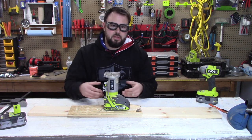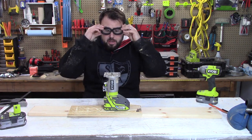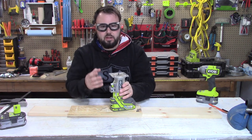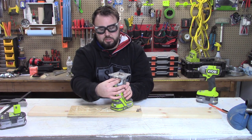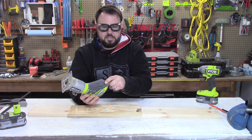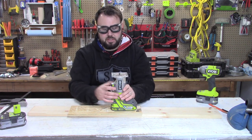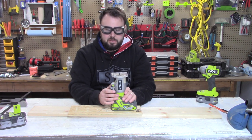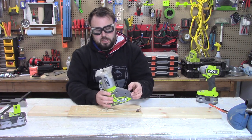Remember, always wear your PPE — that's personal protective equipment — as shown here. Watch your hands. Never, ever stick your hands in the rotation zone while you have a battery inside, because you could accidentally turn it on. If you get your finger stuck in there, that is a quick ticket to the hospital very quickly, because this is not going to stop rotating until you turn it off.